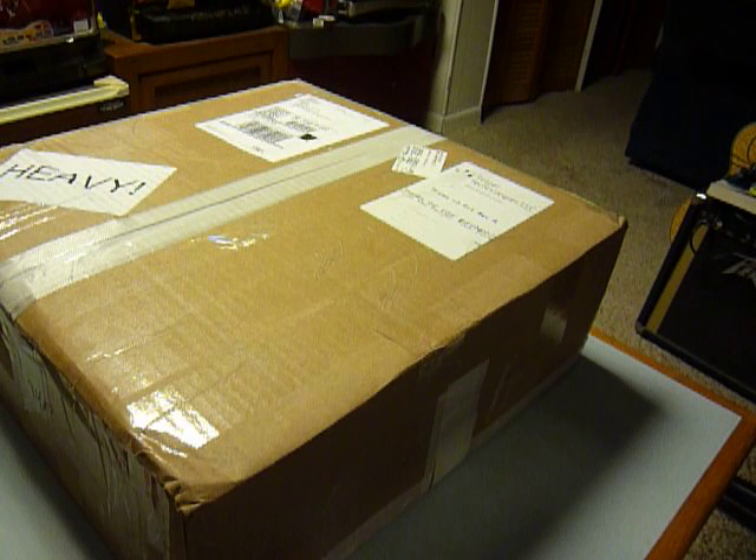All right, I am stoked. I just received my Prusa Iteration 3 kit, 3D printer. Ordered it from Folger Technologies, LLC. Apparently they have a website, www.folgertech.com.